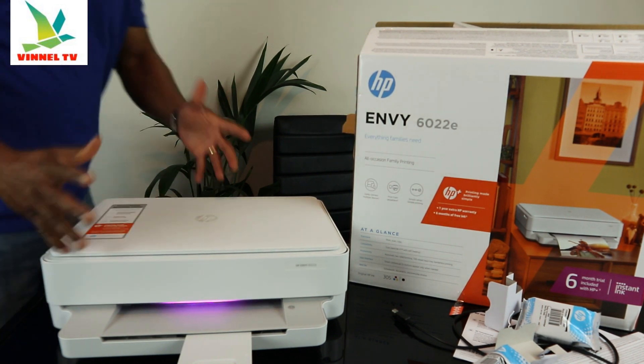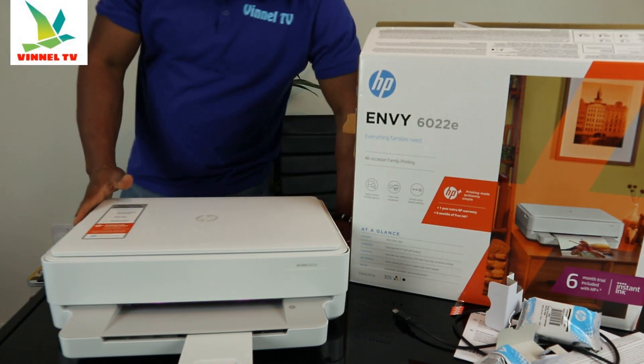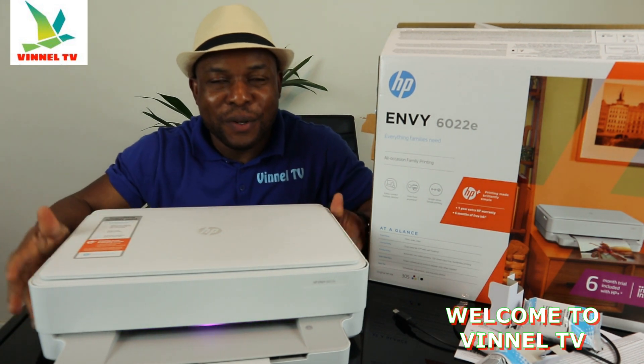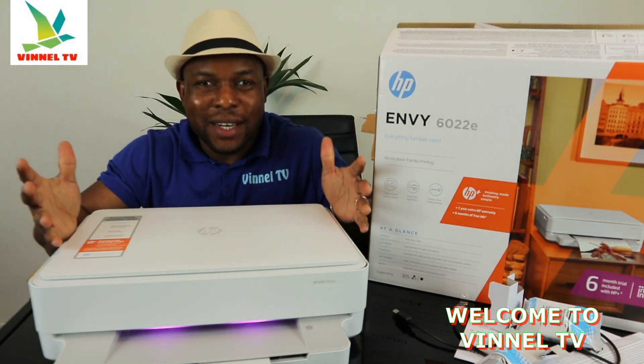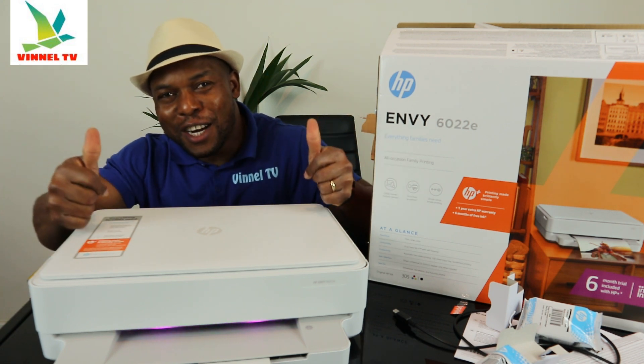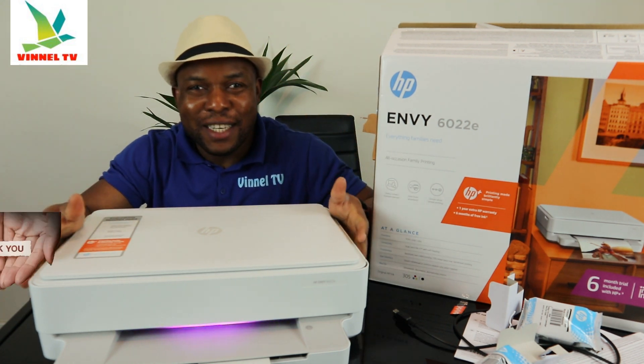Hey guys, welcome to Vinal TV. If you are new to this channel, please consider subscribing. Thank you very much for stopping by.